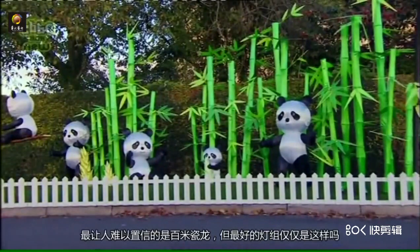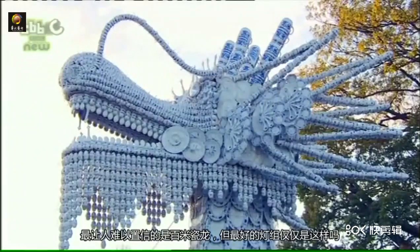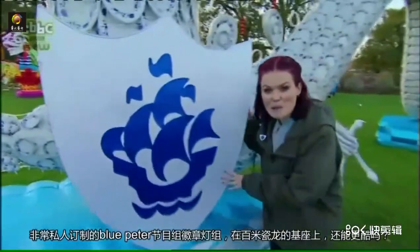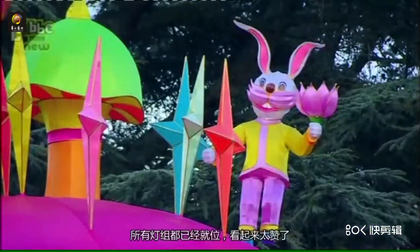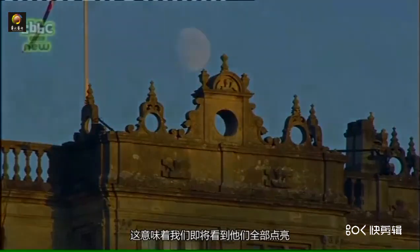The most impressive display was set to be the porcelain dragon, but a very special lantern may just top that. This has been specially created for Blue Peter — it's our very own Blue Peter badge lantern, and it's actually part of the dragon. All the lanterns are in position and look amazing, which means it's nearly time to see them all lit up.